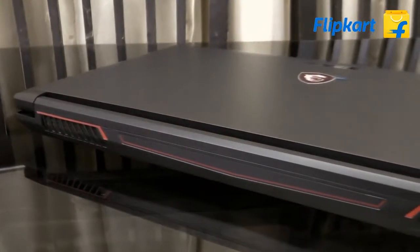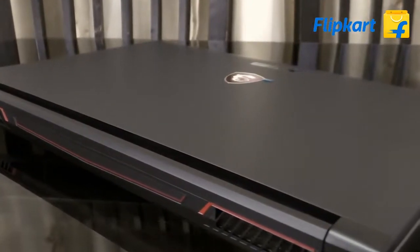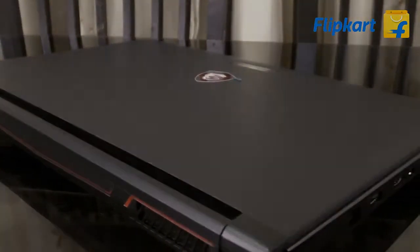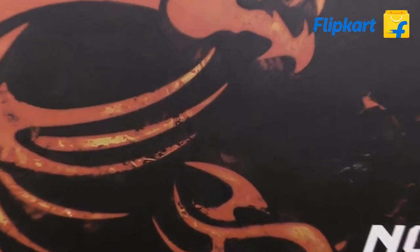This is a new laptop launched by MSI in India. It's an entry-level gaming laptop and comes with an affordable price tag. Hello everyone, here is the review of the MSI GV62 7RE.